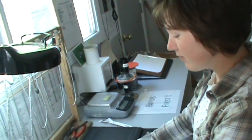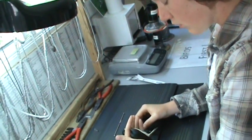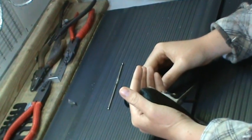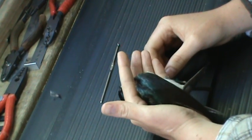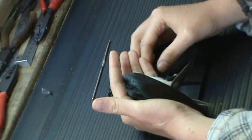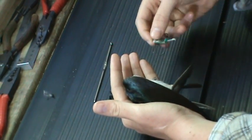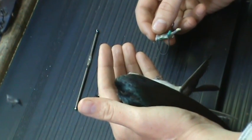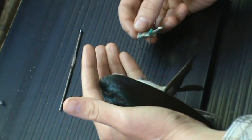This is an instructional video on how to put a geolocator backpack onto a tree swallow. To start, take the tree swallow in your left hand in bander's grip, with its backside towards your palm and its right leg on top exposed. In your right hand, take the geolocator. Make sure that the stalk is pointing towards you and facing up.